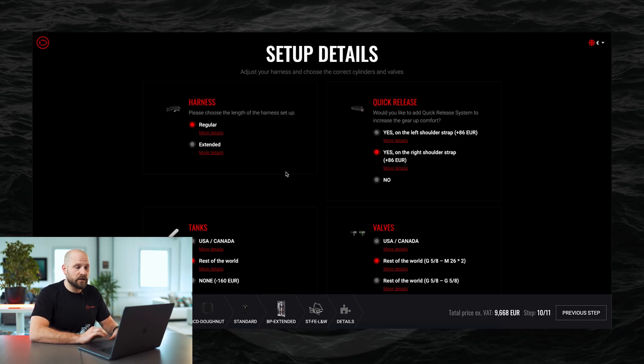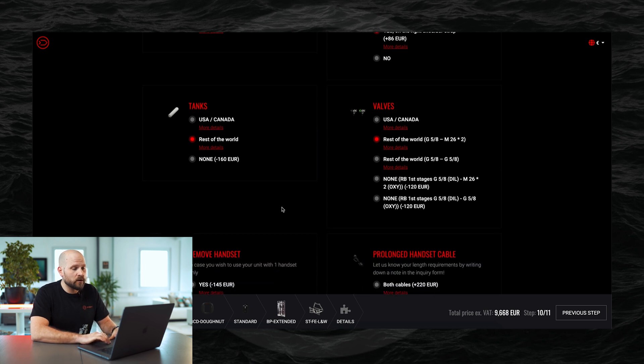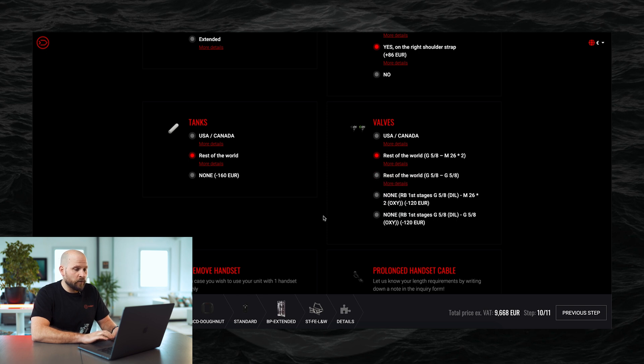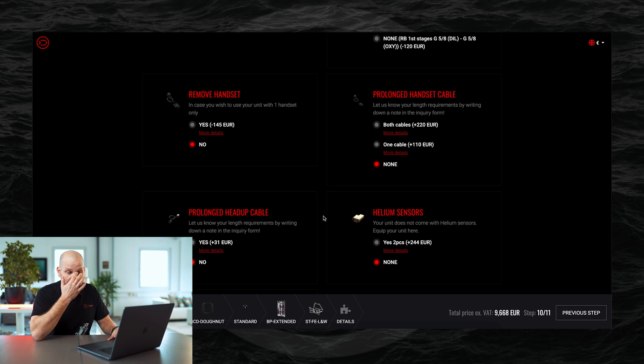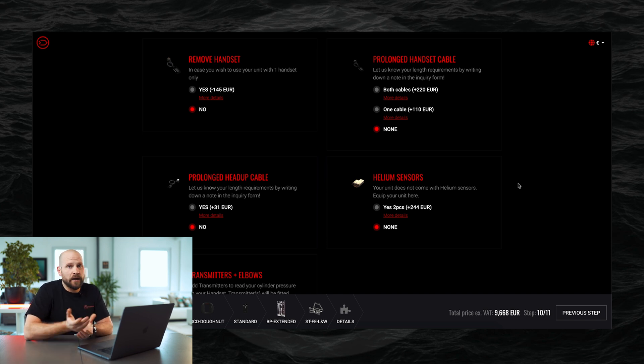On the setup details page you can set whether you'd like a standard harness or extended harness, and you can add quick release buckles. You can also select to exclude tanks if you already own them, deducting that cost from your overall total. The same applies to valves. You can remove one of the handsets, though it's usually better to keep both. You can also select an extended handset cable — the standard length is 120 centimeters — and if you need a longer cable, you can add that request in the notes section at the end of the configuration.